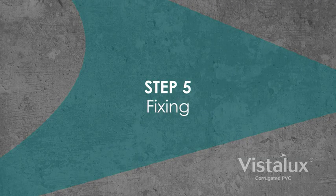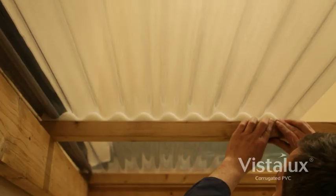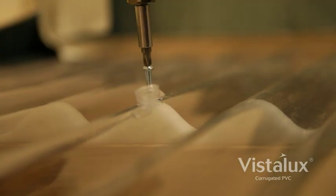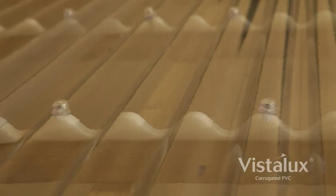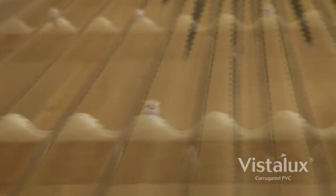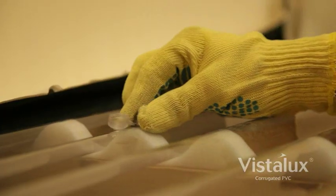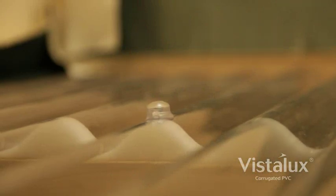Step 5: Fixing. Start fixing sheets. Aerial foam fillers are used under the sheets at all support positions to prevent roof chatter and to support the sheets when fixed. Use aerial screws, caps and washers to secure the sheet. The screw is sufficiently tight when the washer under its head can just be rotated with finger and thumb.